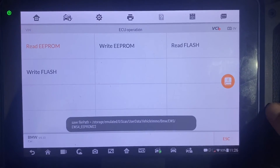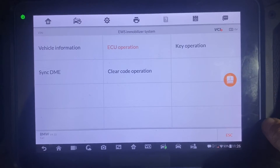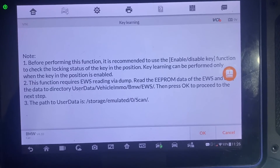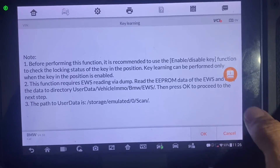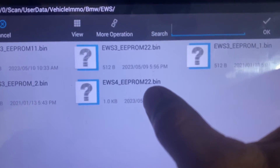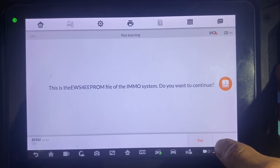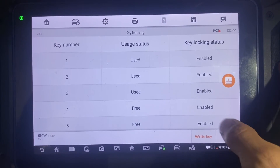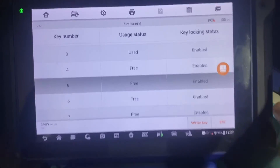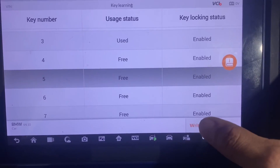Now we'll go back. Second step will be the key operation — Key Learning. We want to load the file we just read: EWS4 EEPROM 22. It is EWS4, yes, continue. We're going to scroll down and choose a free slot — we'll choose number 5. We'll put our key in the programmer like so, and down here we will click right key.